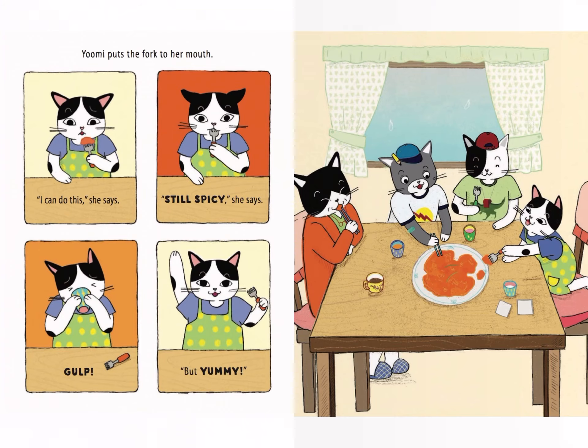"Still spicy," she says. Gulp! But yummy!